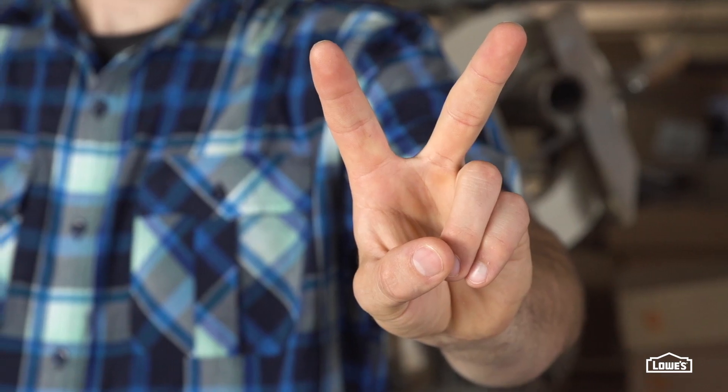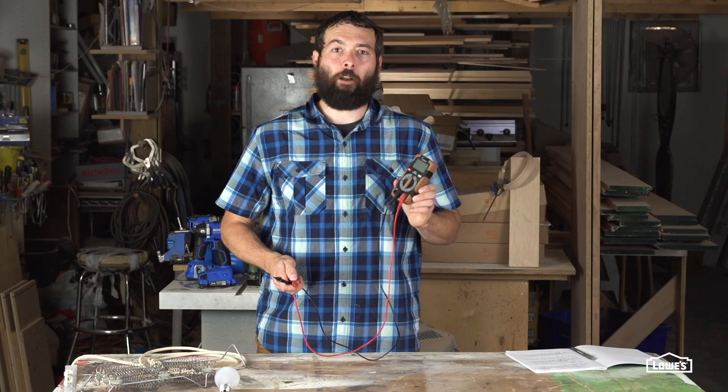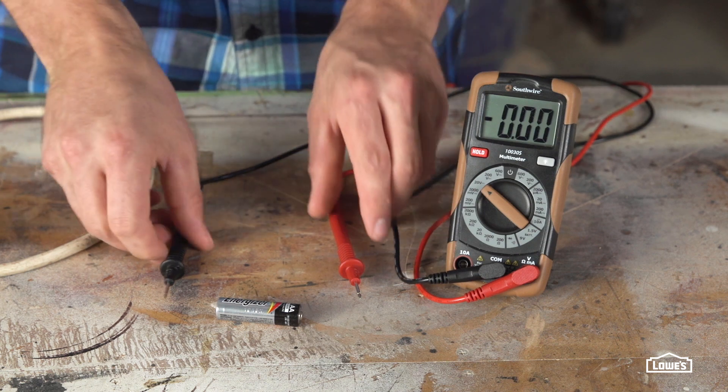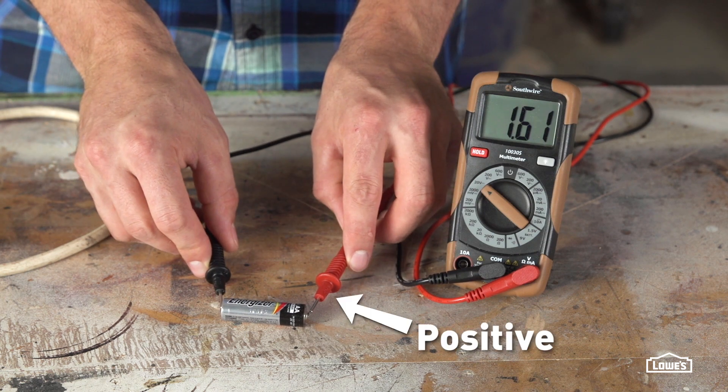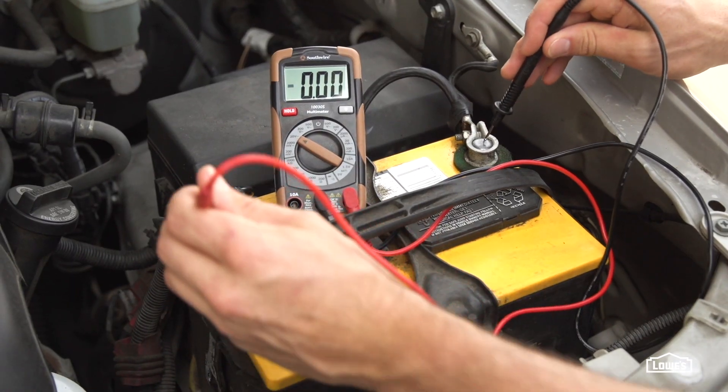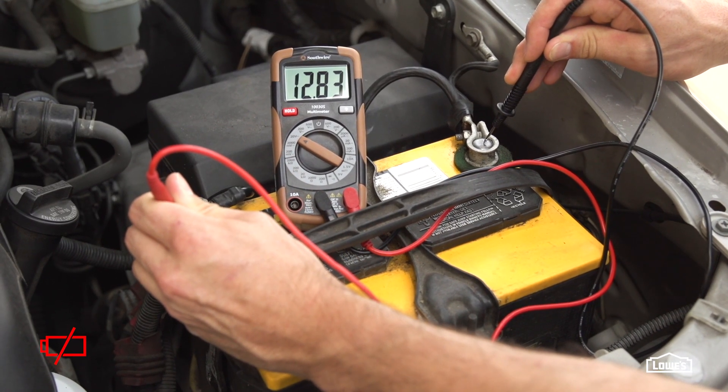Number 2: turn the meter to the proper DC voltage range to test batteries in anything from your car to your television remote. To test a battery, simply put the positive lead on the positive terminal and the negative lead on the negative, and check your reading. When checking your car battery, anything under 12.2 volts should be charged or replaced.